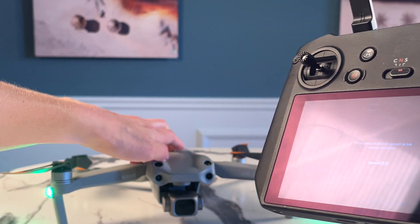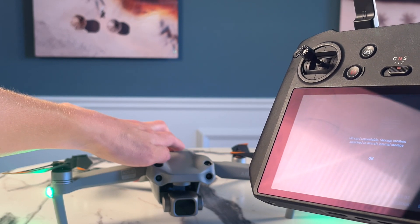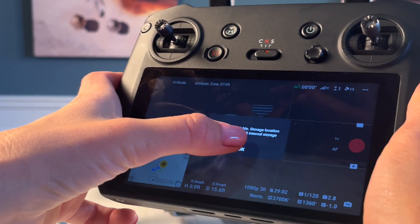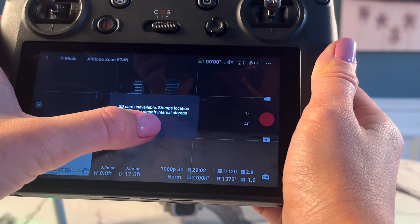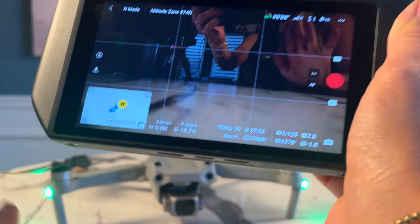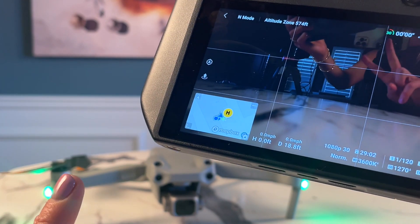Your controller will start making loud beeps, but that's normal, so you don't have to worry about anything. While the controller is beeping, hold down the power button on the aircraft you want to bind — in this case the Air 2S — until it makes a few beeps back. Your drone should now be connected. It's going to be obvious right away whether or not you've bound the controller successfully, since it should show the camera feed from the drone you just connected.